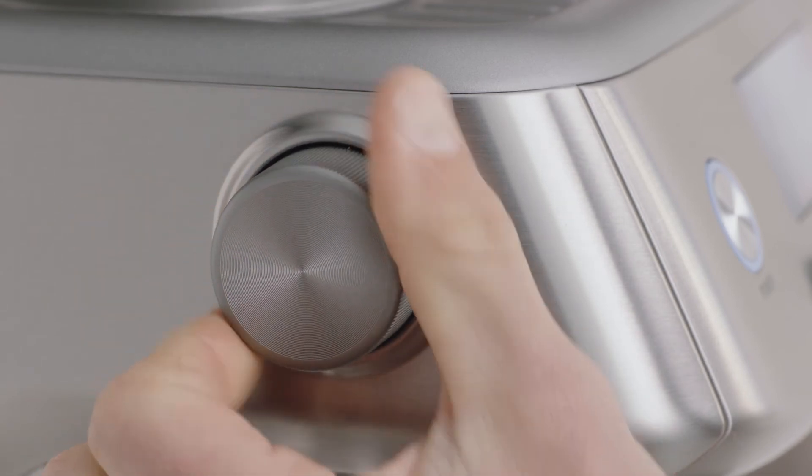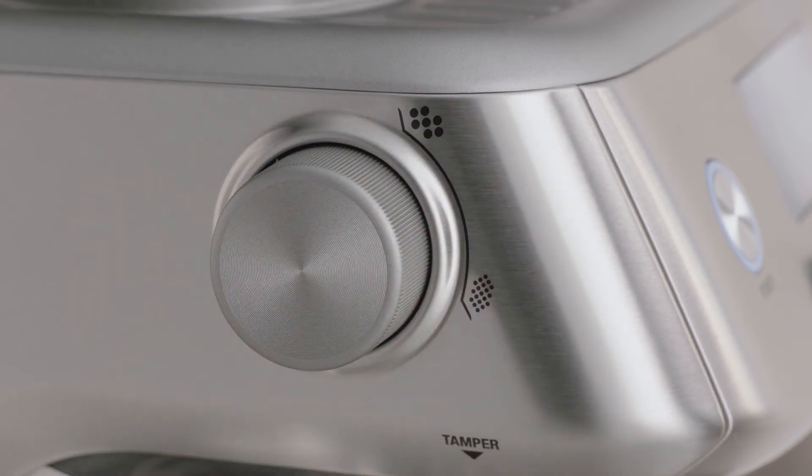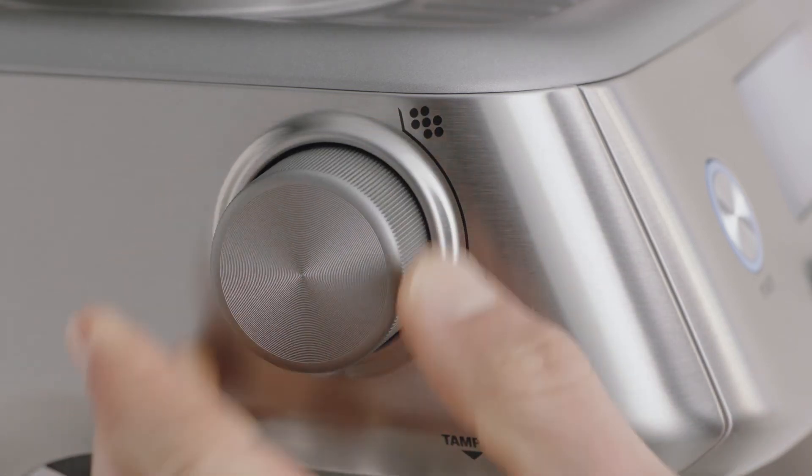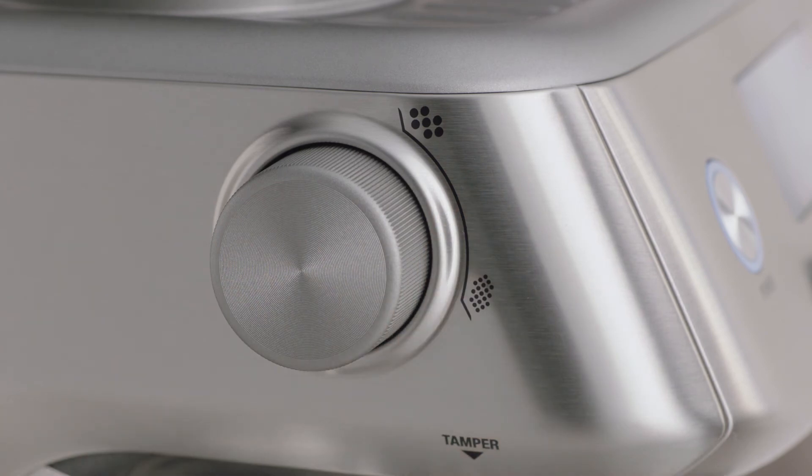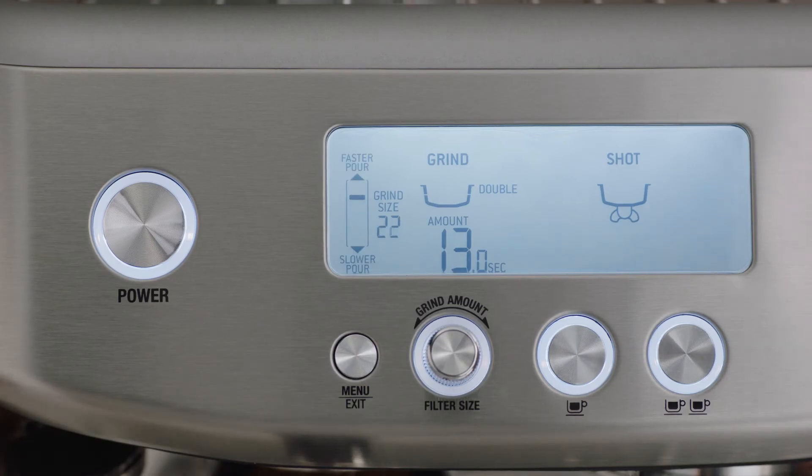Turn the dial anti-clockwise for a coarser grind. This will increase your grind size, resulting in a faster extraction, and clockwise for a finer grind. This will decrease your grind size, resulting in a slower extraction. The grind size is indicated on the LCD screen.